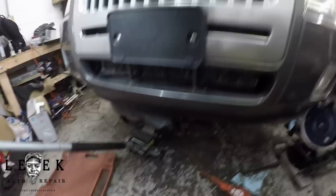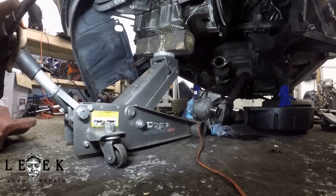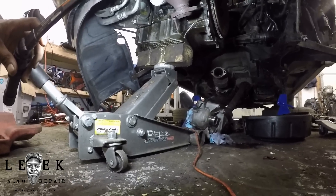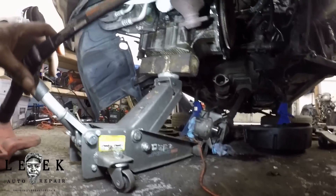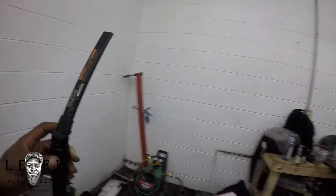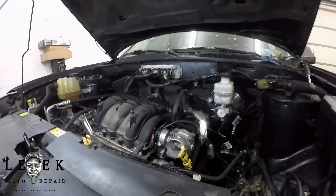I've got the engine cocked up using a regular floor jack and a block of wood underneath the engine. Make sure you've got something to cushion it because you will crack the pan — I cracked a pan on something before at another shop. Lesson learned: use something to cushion underneath, like aluminum or metal. Support it. I could have used my engine support bar over there, but for this situation I don't really need it.